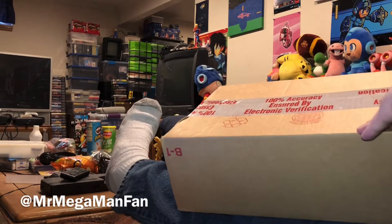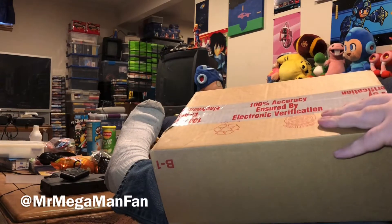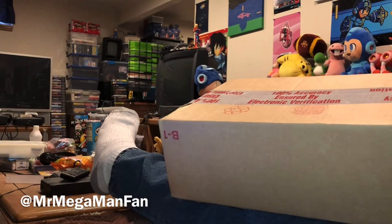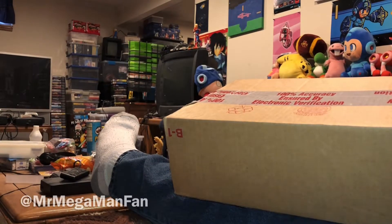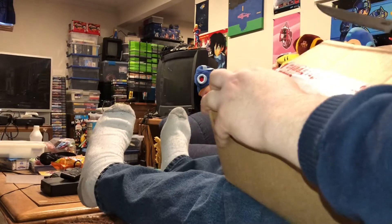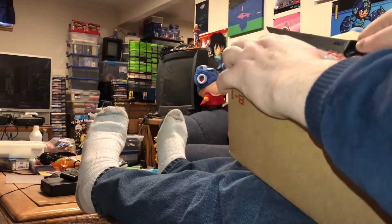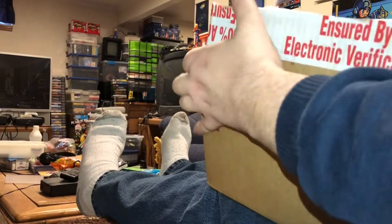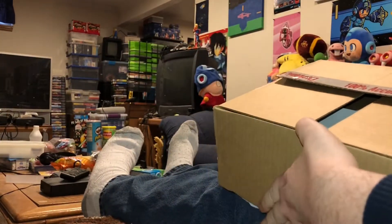Hey Mega Maniacs, this is Mr. Mega Man fan. After literal months of trying unsuccessfully to get a pair of these things, I finally lucked out within the last week. Nintendo had an order period up on their Switch Online website longer than 5 minutes and I was able to place an order and get shipping confirmation — and here it is.